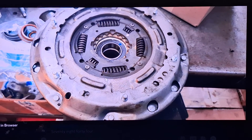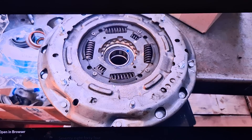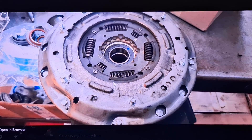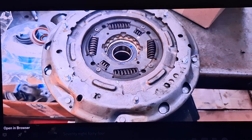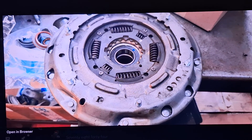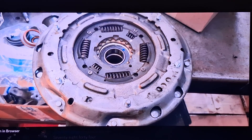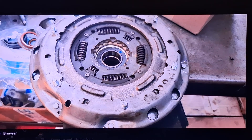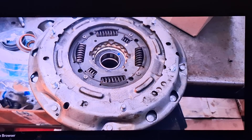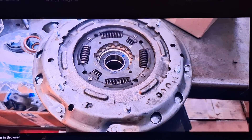All right guys, the dual clutch automatic DPS6 transmission. I want to talk about every single issue I've ever seen on one of these — let's say every issue I've seen more than once. It's going to be quite a few. I'm going to go down a list of every possible code for the transmission, pick the ones I've seen multiple times, explain them, and also explain symptoms and how to fix those.